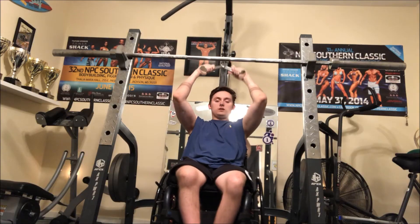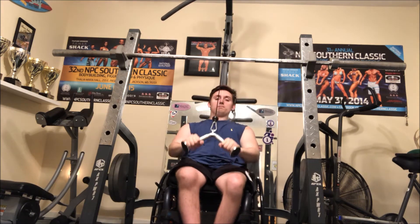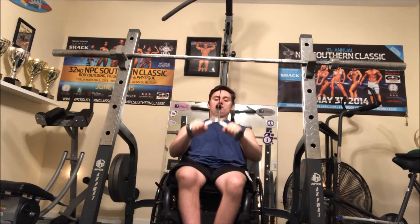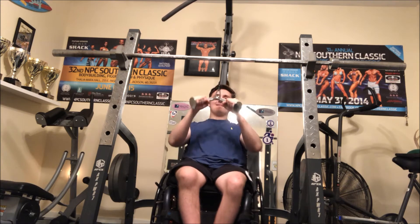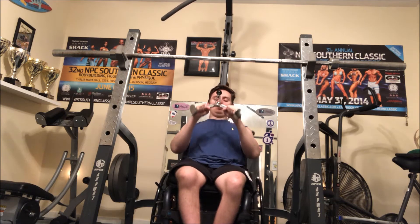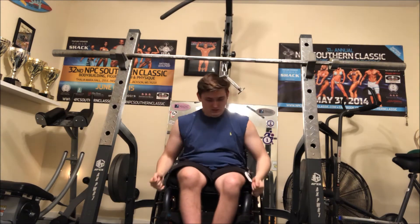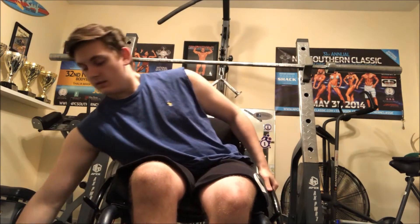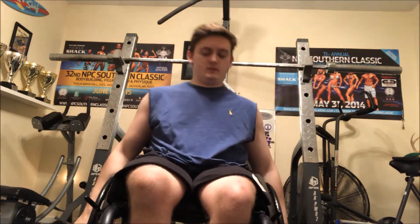I did four sets of everything, by the way, even though I'm only showing one set. Here I did some tricep pushdowns — I think I did 20 reps, really high reps to get some blood in the muscle. One thing I love about this workout is it's only 30 minutes, and since you're taking such short rest times it really keeps your heart rate up and almost acts as cardio as well.